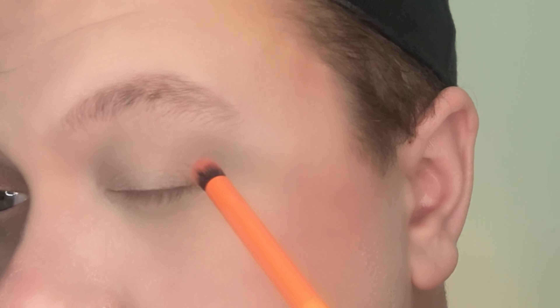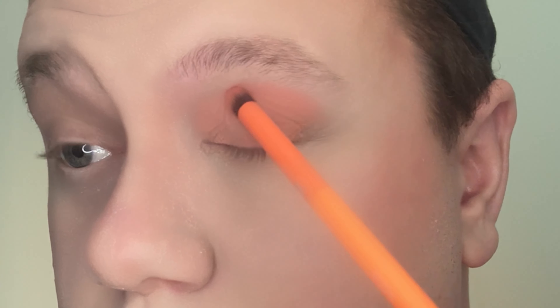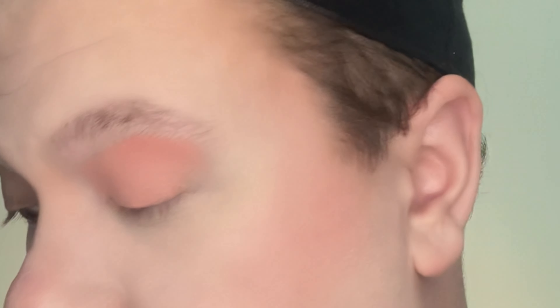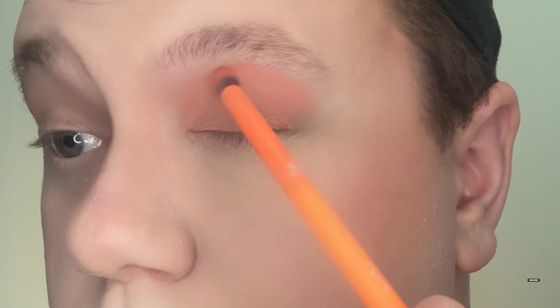So the first step of the cut crease — what I do is I take what I like to call my packing brush and I go in with a light coral color. Obviously you can do whatever color or color mixtures you want. In this case I used a light coral, took that lighter color and went all around my eyelid. Because I don't have very prominent eyebrows I did bring this color up a lot closer to the brow, but again that's dependent on your face shape. I really packed in this color — I wanted it to stand out as this will be the base for my cut crease.